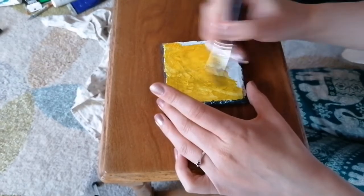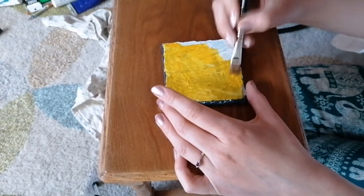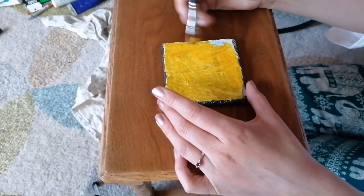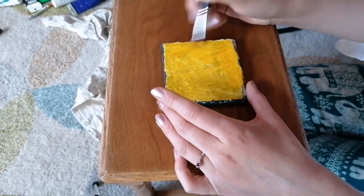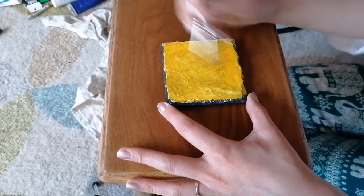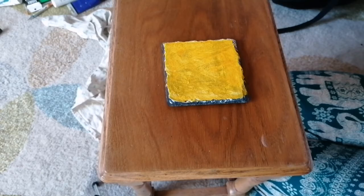Now, again, for those of you who've just joined us, this is going to be a ladybird coaster. I'm just doing the first layer, and I've put down white first, because that then helps the colour on the slate come out a lot better. And the ladybird was really popular on the original slate, so I thought I'd do a coaster as well.